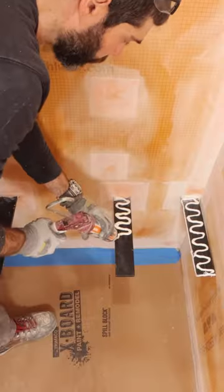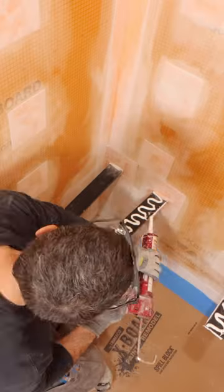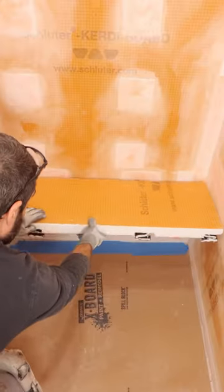I shot back to all of that, and then I applied KERDIFIX to the top and the sides of the bracket and set the board in place. I made sure that was level.